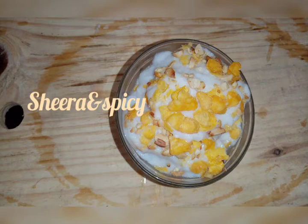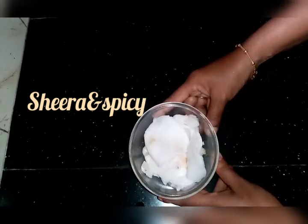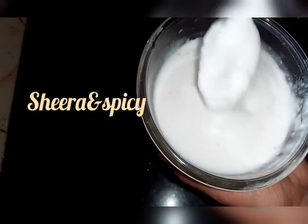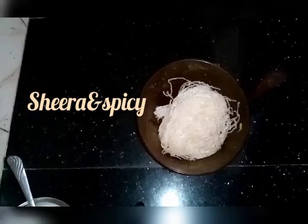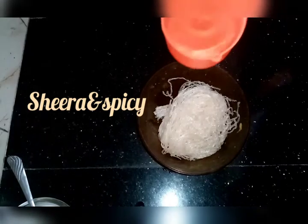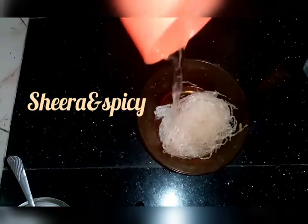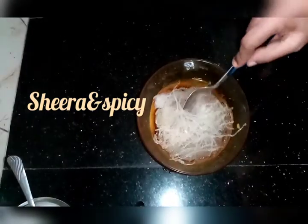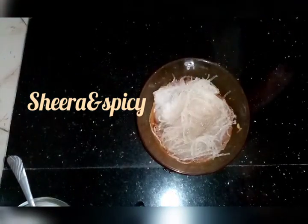I will blend it in a jar and mix it in a jar. I am using a small bowl of china grass and add a soft cup.